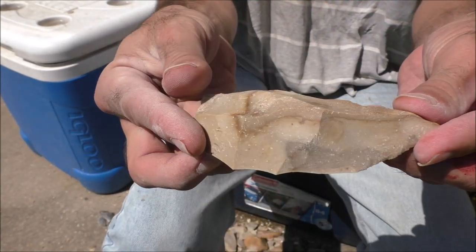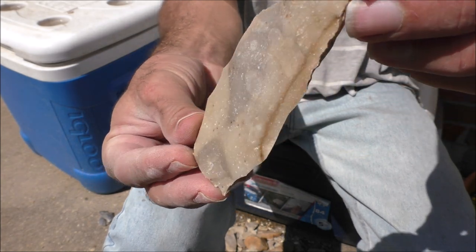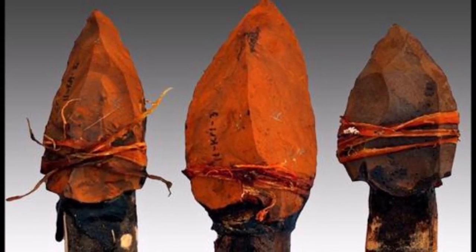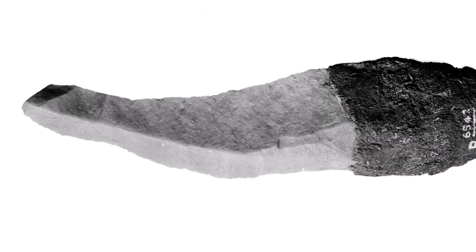The Mousterian Levallois blade is a remarkable piece of technology. It only takes a few minutes to make, but it's razor sharp. We found evidence of bitumen, or natural tar, asphalt, and birch resin on some Levallois blades, so that we know that they were used for some sort of hafted tool.